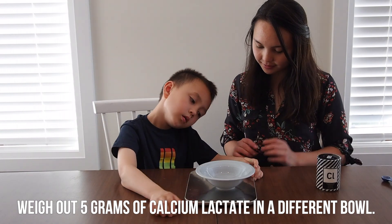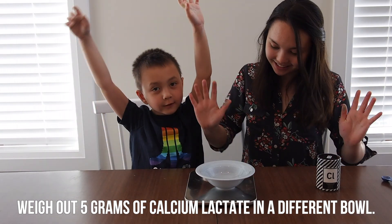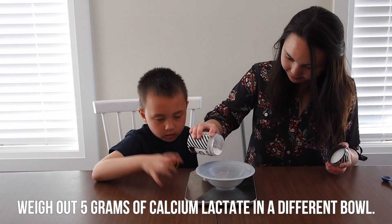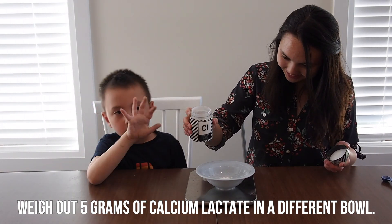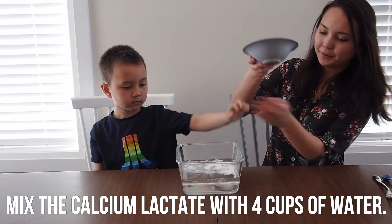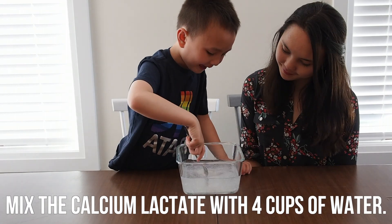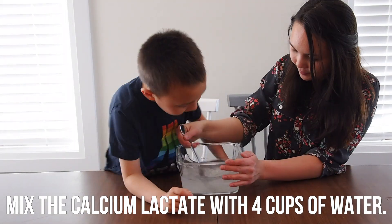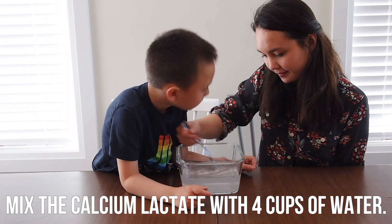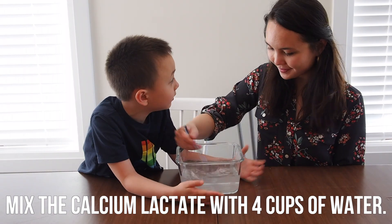Now weigh out 5 grams of calcium lactate in a different bowl. Remember to tare your scale to zero. Now mix the calcium lactate with four cups of water. Be careful because the powder is very fine, so you might want to pour it from a very short distance instead of from high up. The calcium lactate should dissolve in the water without using a blender, so just take your time and make sure that you get all of the clumps.